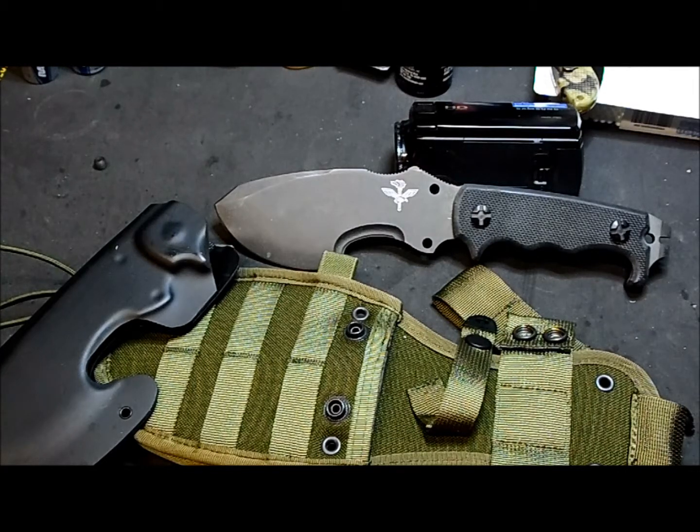Hey, what's up guys. Today I've got a review of a knife, which is kind of unusual for me because I'm normally not a knife expert or aficionado or fan. I don't normally buy a bunch of knives because I don't know that much about them.